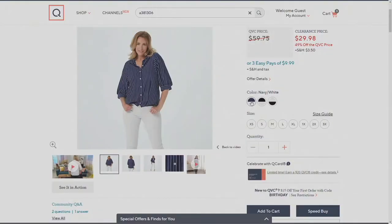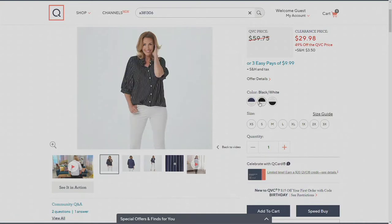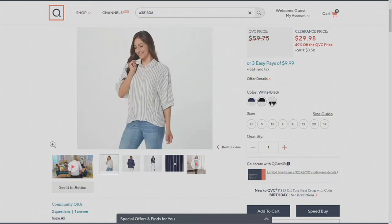First up you're going to see navy and white — that is a navy background with white stripes on it. Then we've got black and white — a black background with white stripes. Then the one that Susan and I are wearing switches gears: it's a white background with black stripes.